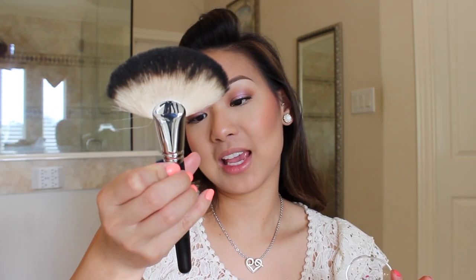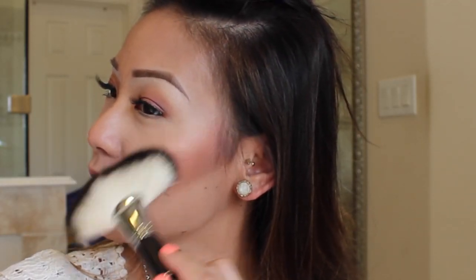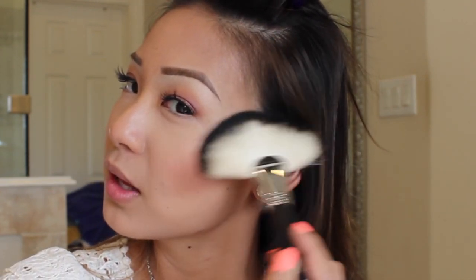Moving on with highlight. I'm taking my Laura Geller baked gelato swirl illuminator in the color ballerina. I'll swatch this for you guys real quick — look how pretty, it's just a nice shimmery glow, almost like opal but more of a warm tone gold. I'm applying this using my Sedona Lace FB01 fan brush. And of course to finish off my face, I am going to use my MAC Fix Plus — this is my little travel one because I came down to Texas and totally forgot my big size one.